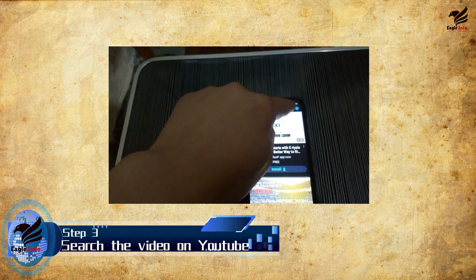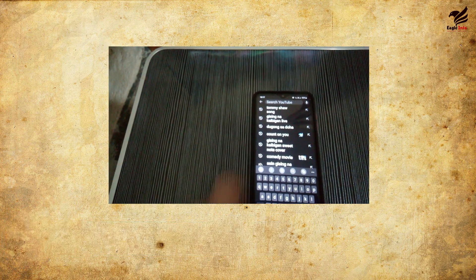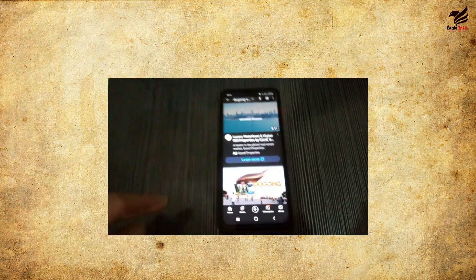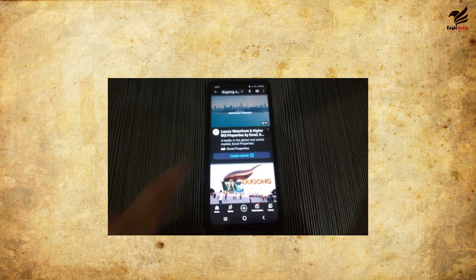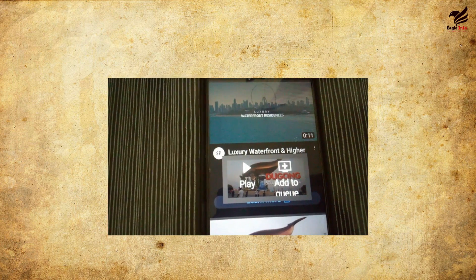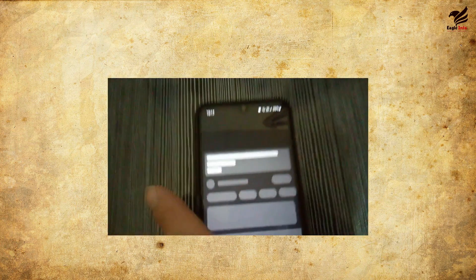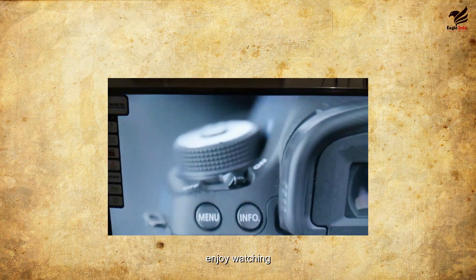Step 3. Go to your mobile phone and search for the video on YouTube by clicking search. Then click play — the video will appear on your TV. Enjoy watching.